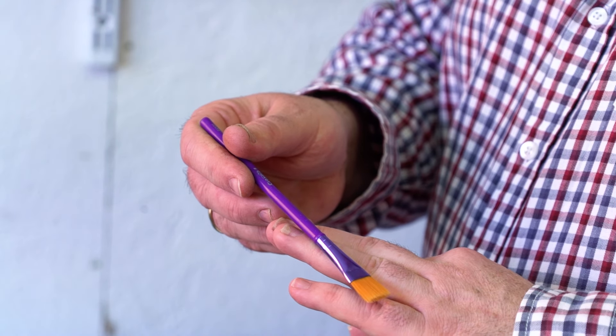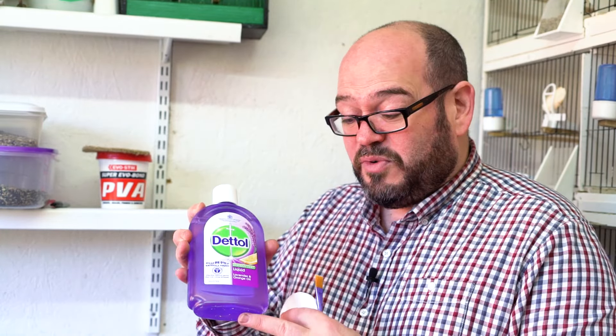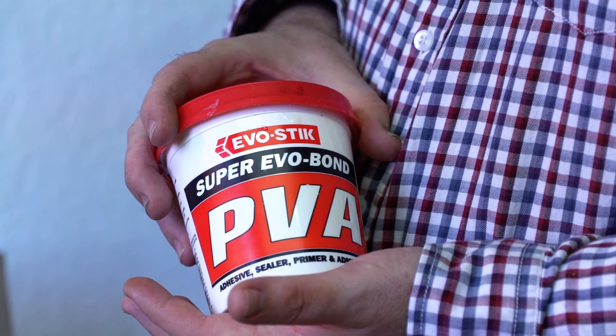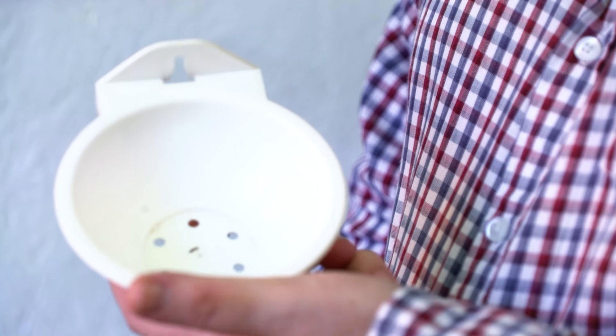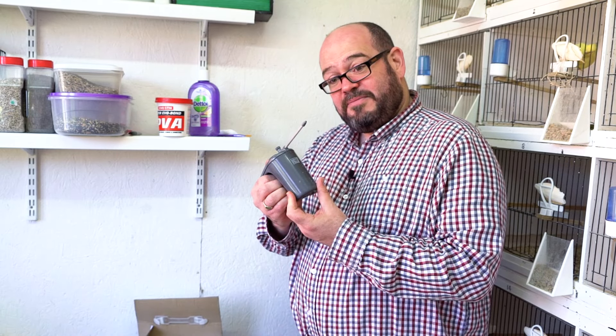As with everything we do, it involves borrowing things from different parts of the house. From the children's craft box, a little tiny brush; from my other half's beauty collection, a little bit of cotton wool pad; from the kitchen and under the sink, the Deco lavender oil; PVA glue from the shed; and then of course we've got the nest felt and the nest pans themselves.